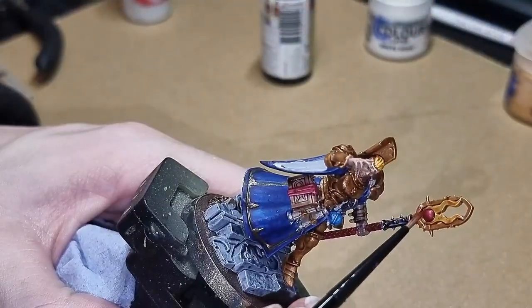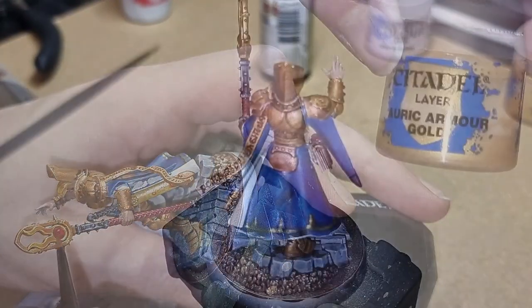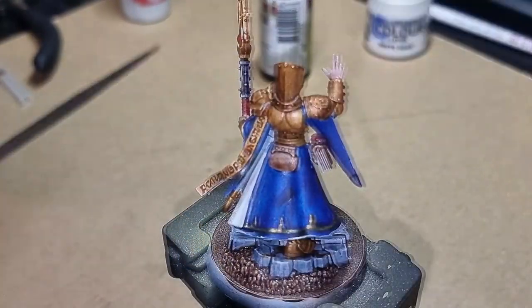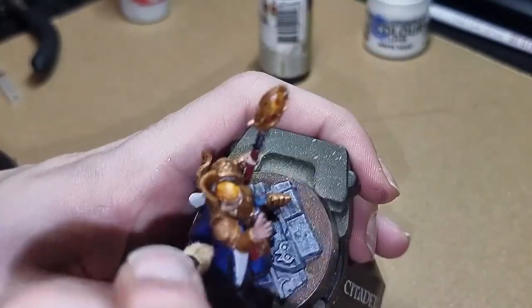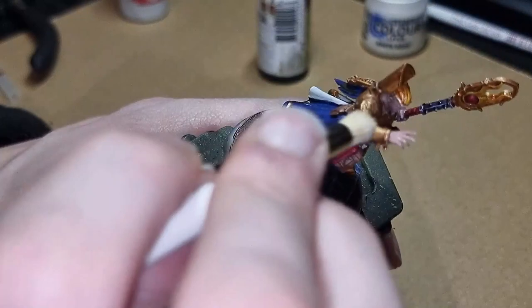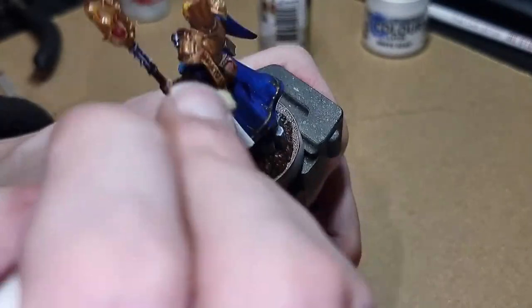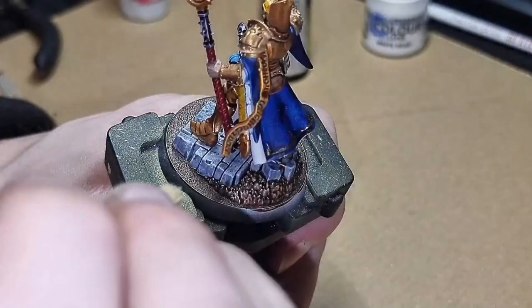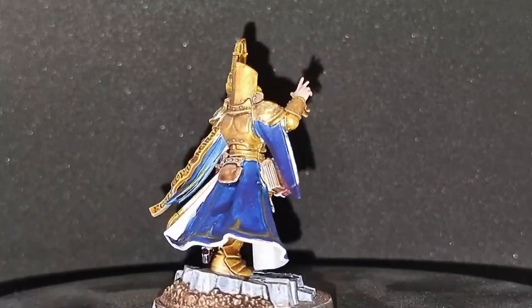Evil Sun Scarlet, also from Citadel, is mixed with a little of the Slott Red to give a slightly lighter highlight on top of the orb. The final step is to use Auric Armor Gold, also from Citadel, and dry brush over the raised parts of the armour to make them a bit shinier than the standard gold armour. And once again, here is the completed model.